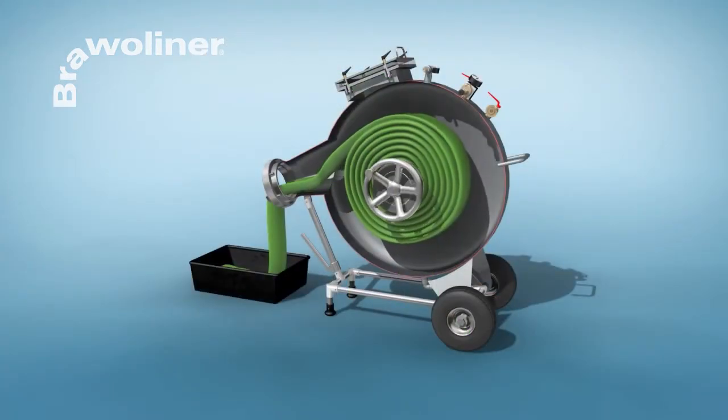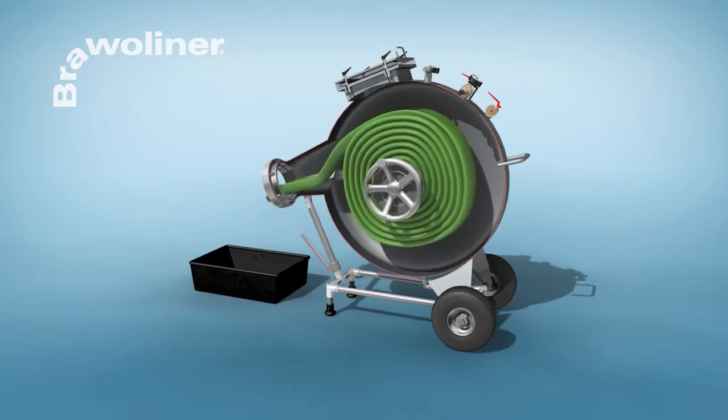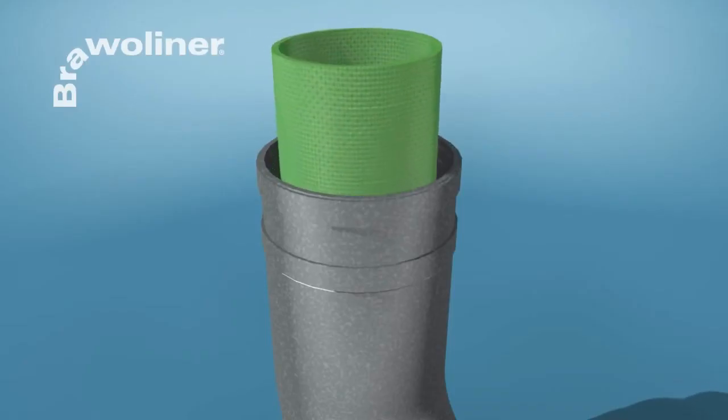Then the liner is inserted into the inversion drum. The end of the Bravo Liner is turned over and fastened on the inversion bend.